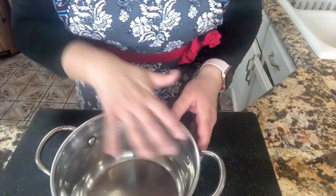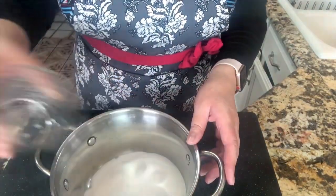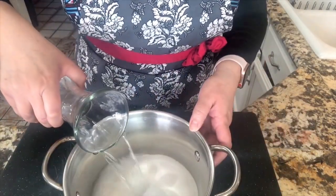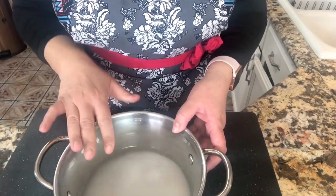Let's start preparing this agua fresca. I want to start by making my simple syrup. I have my pan here. I'm adding one cup of sugar and I am going to add one cup of filtered water. We're going to make our simple syrup, so let's go to the stove.